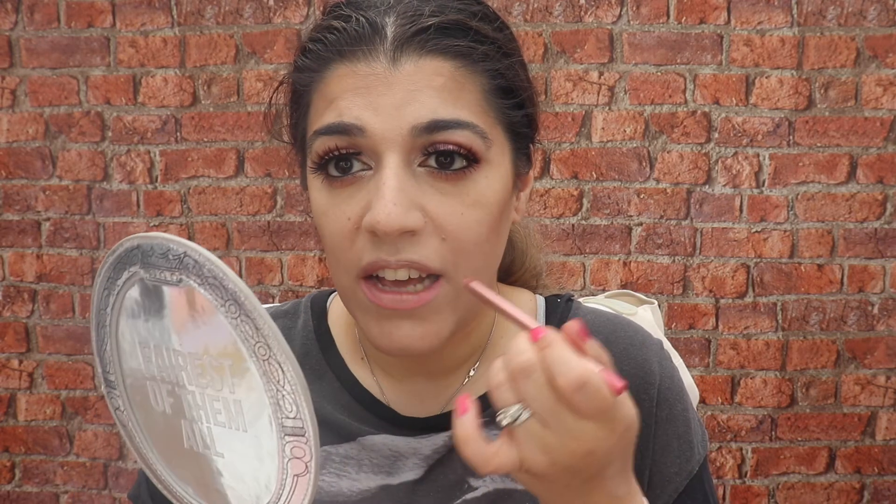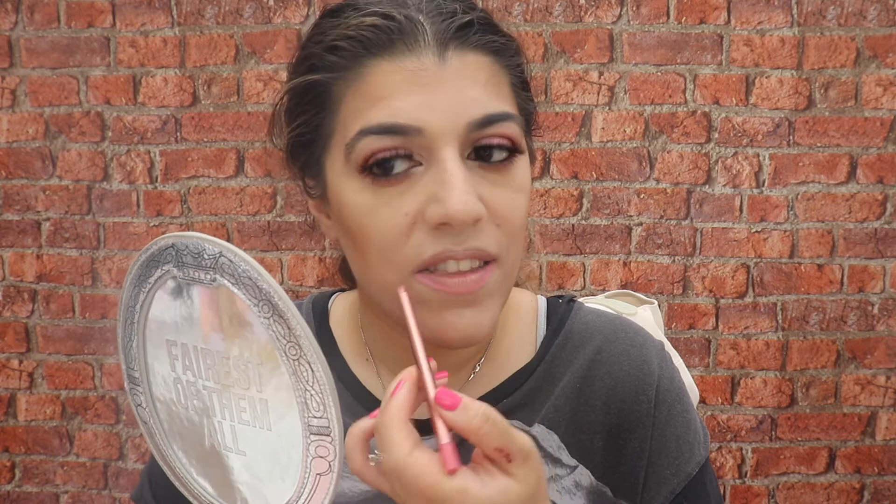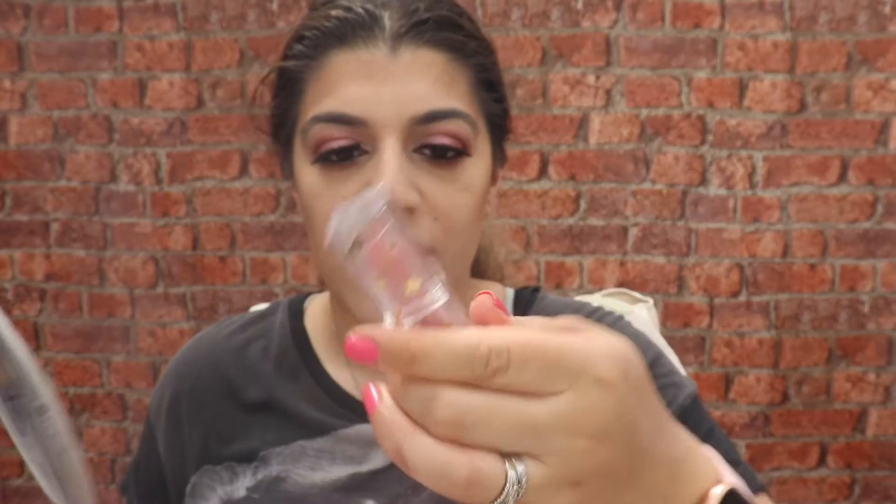Now we're going to go in with some lipstick. I'm using the Revolution Pro Satin Kiss Lip Liner in Cupcake — I like to colour the sides in with this first. Then going in with the Zodiac Spectrum Collection lipstick in the shade Cosmo. I love this lipstick! Oh — my eyelashes have come off. I'll sort that out and come back.